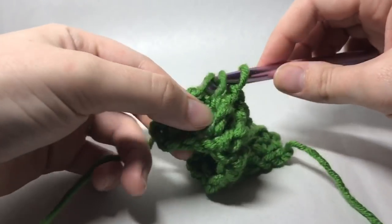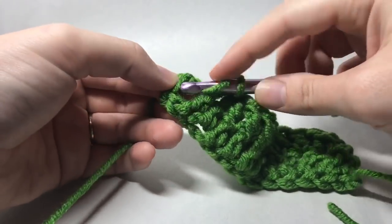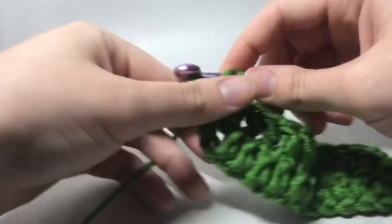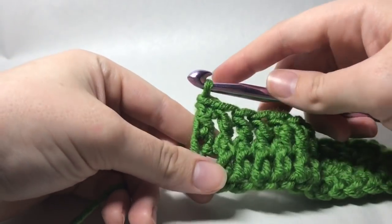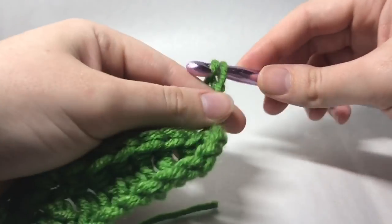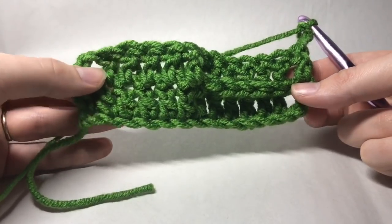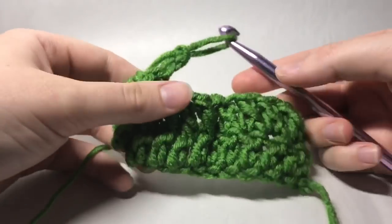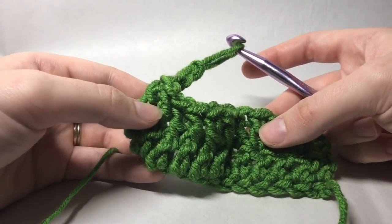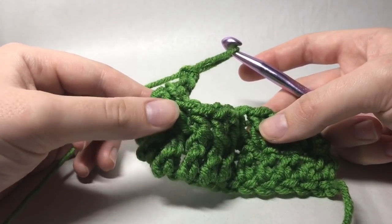You will end every row with a double crochet in the top chain of your previous row's chain two, and then we're going to turn and chain two more. You're repeating this pattern — six double crochets and then six for the cable — and you repeat that same thing all the way across your blanket for as long as you want your blanket to be.